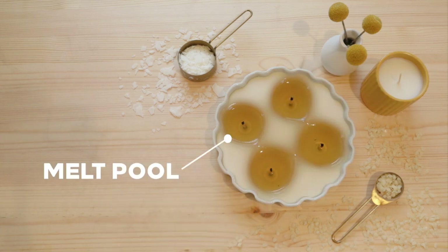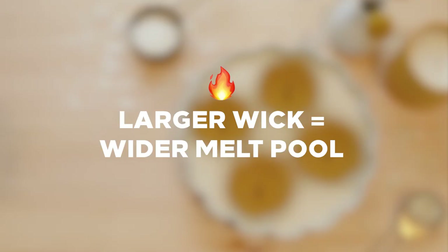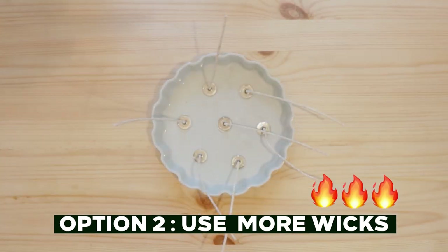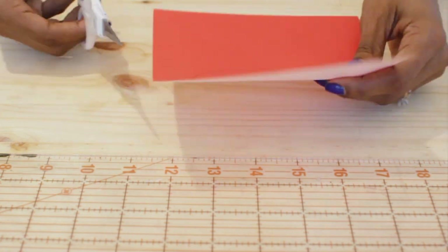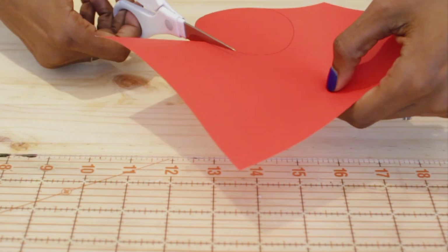This is a melt pool — the heat from the flame creates a pool of melted wax around the wick, and if you use a larger wick, you'll get a larger melt pool. As you make bigger candles, you'll either want to increase the size of the wick or increase the number of wicks throughout the candle. You can find the size of the melt pool on the wick packaging, or you can test it yourself. I measured the melt pool after making this four-wick candle so that I could trace it onto a sheet of paper. Once I know the diameter of the melt pool, I can cut circles out of paper to visualize how many wicks I need and where to place them.